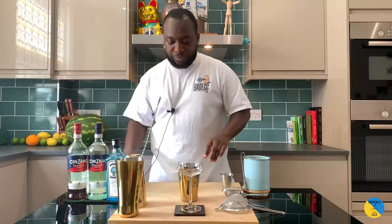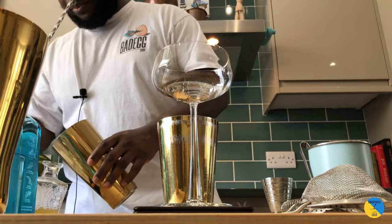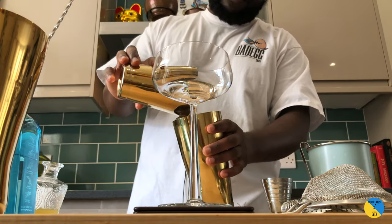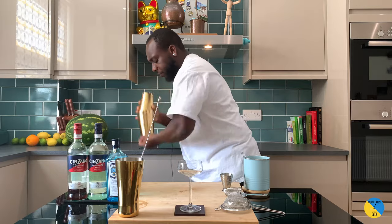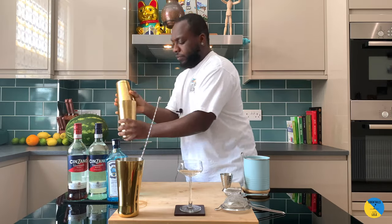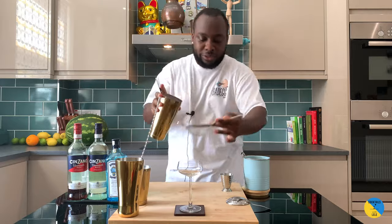Now we're shaking the drink, so add ice cubes. There's got to be a hard shake. We're going to add a double strain as we scoop it.